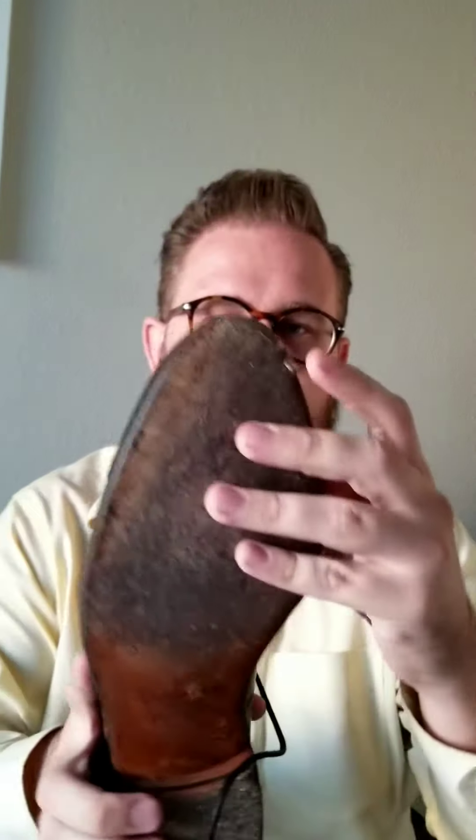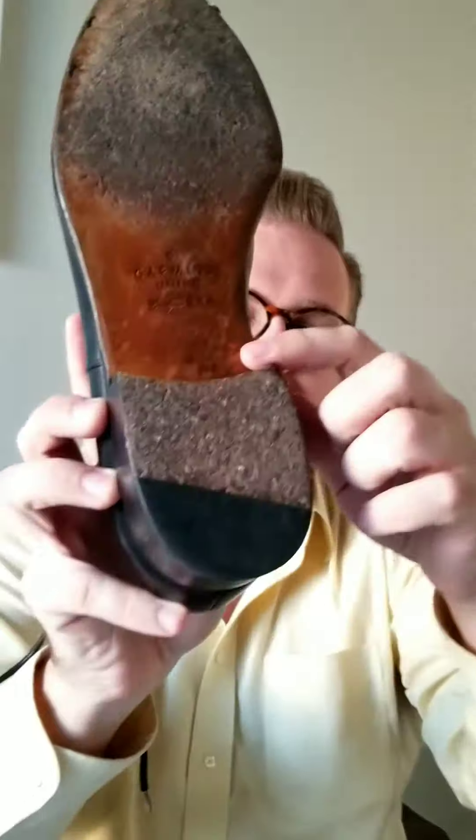The creasing is not bad. On some other shoes you can really see strong creasing, and I know that completely turns some people off. But that doesn't exist with this shoe. You can see I've gouged it a bit in the front from wearing it. I've worn these in the rain and they've held up well.